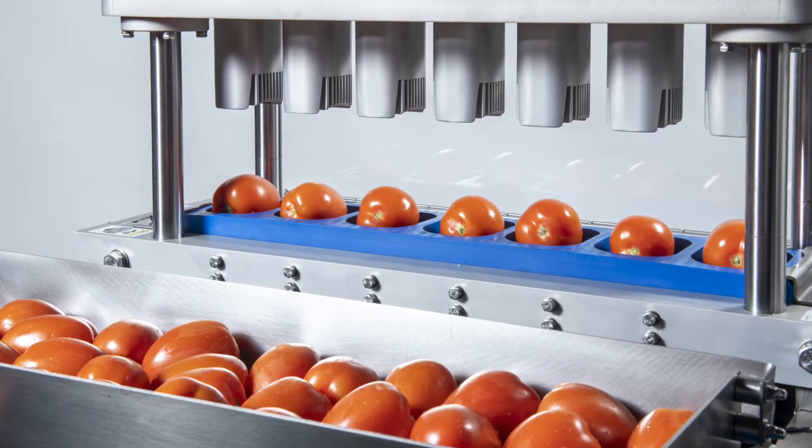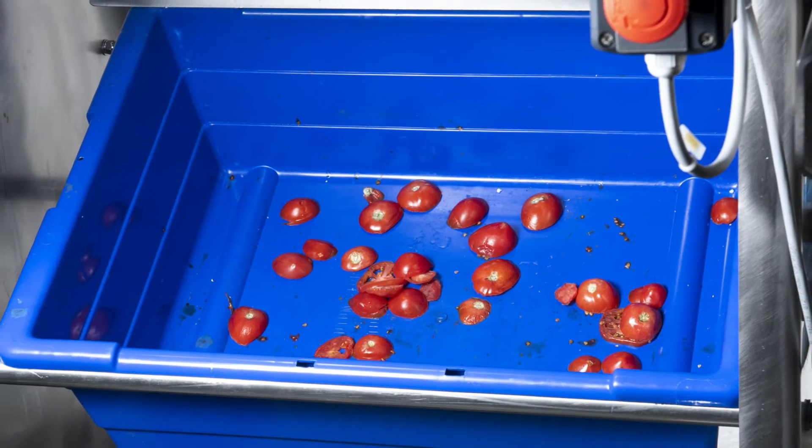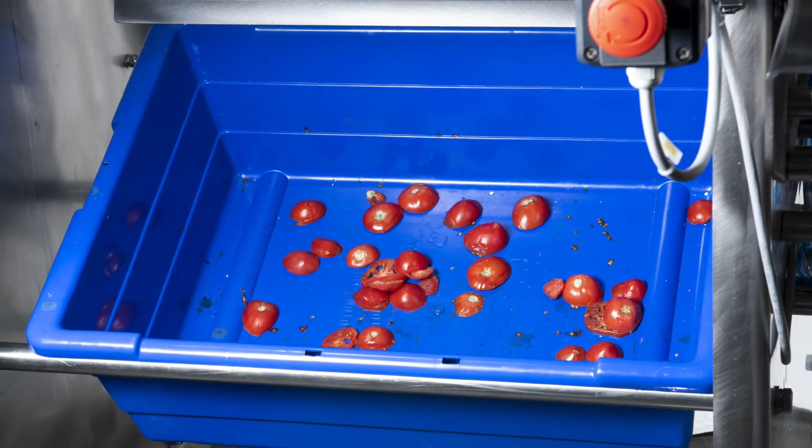The speed of the slicer is operator limited up to nine cycles per minute. A diverter plate removes and captures end pieces to reduce waste and increase yield.